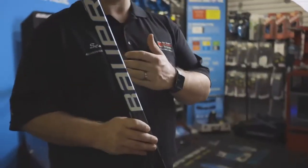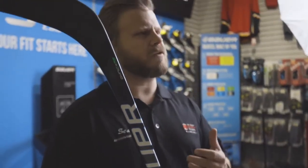Some other great features we see on the stick is a brand new Omnicore blade. This new blade will allow for an even more responsive shot, while still keeping a great Nexus feel for your puck control.